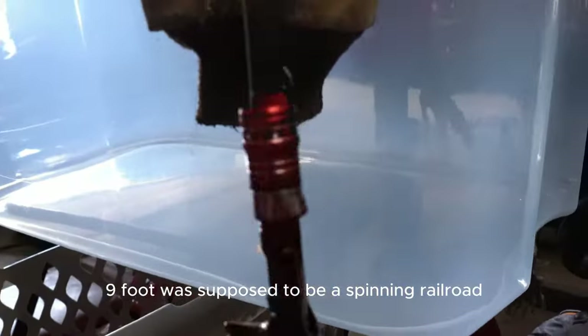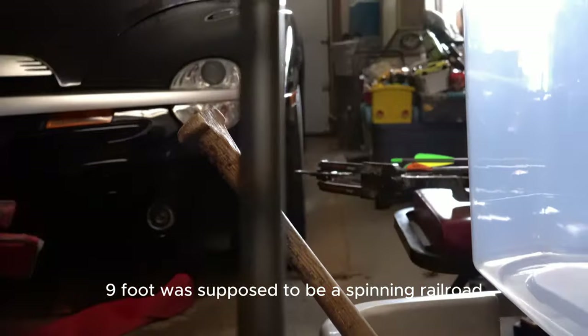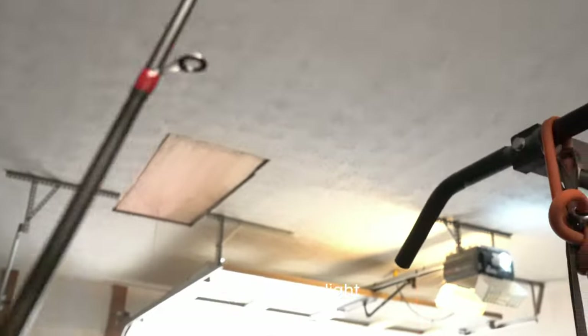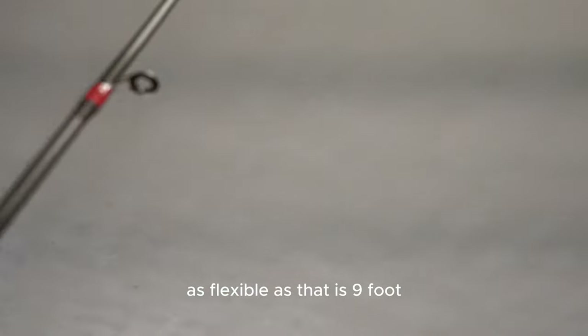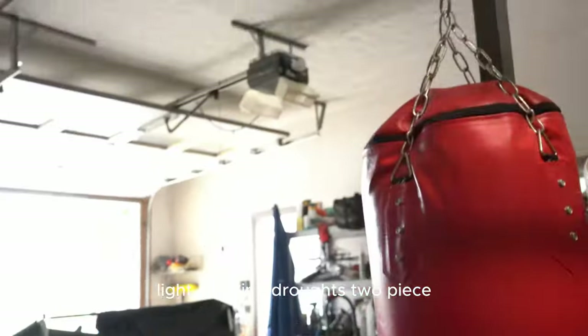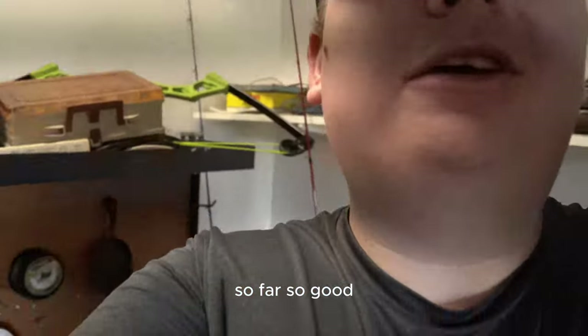Nine foot, it was supposed to be a spinning rod, but I can't tell you - it is a casting rod. Nine foot, it has to be light, as flexible as I did. I thought it was going to be a spinning one, that's why I opted for nine foot - light, spinning. It's two piece, but it does feel pretty quality, honestly. So far, so good, I guess.